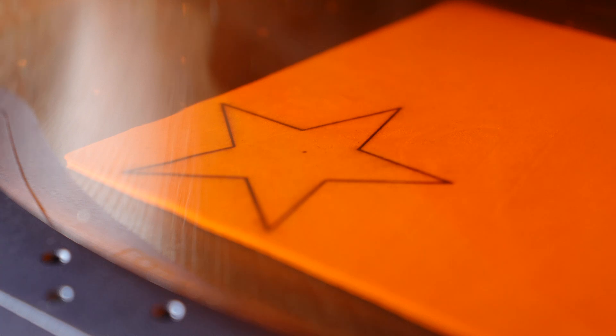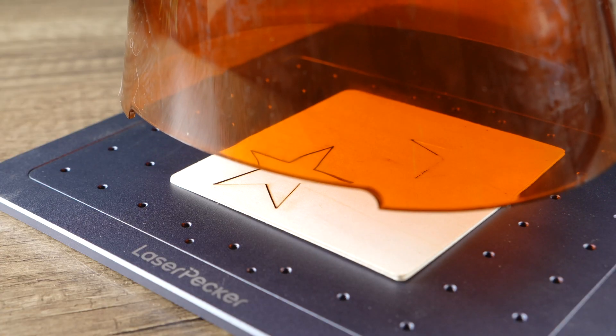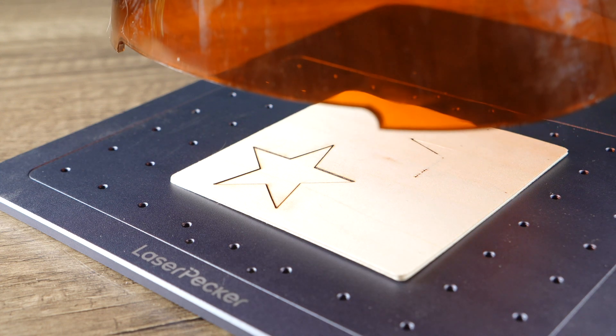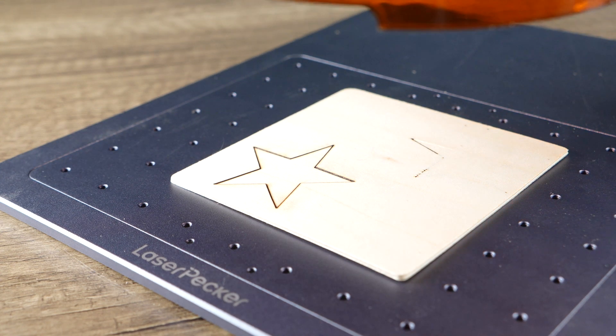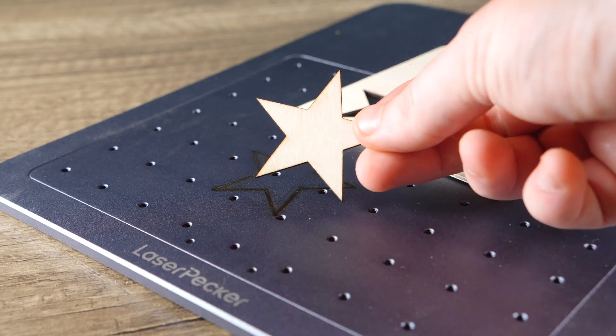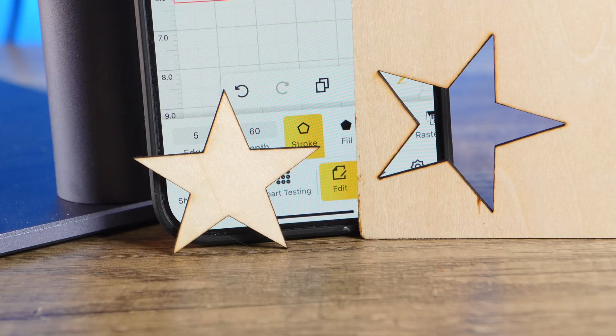Now let's look at the LP4's cutting abilities. To be honest, it wasn't the easiest thing out of the box. I tried to stick to the parameters advised by LaserPekker on their online store, but with a bit of trial and error you should be able to get there. I was able to cut 3mm wood, but it did char the wood slightly. Nonetheless, the cut is more than good enough for basic needs — but do keep in mind that if you're after a robust machine for cutting, this simply isn't it.